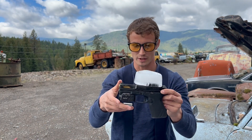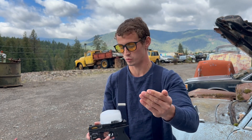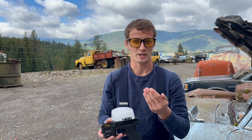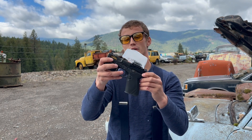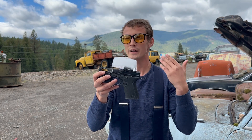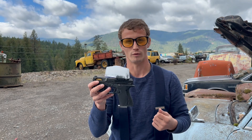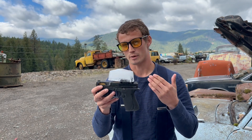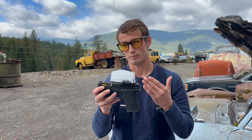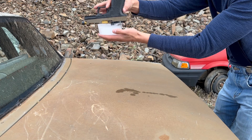Today we're just going to run them through pretty much the same test you just watched. Everything's a little different because I did the old flip-it-upside-down-and-freeze-your-red-dot-in-Tupperware. These were both in the freezer for probably 12 or 13 hours. So first thing we're going to do is break these out of the ice and see if both red dots are still functioning. First up, the Tacticon Predator V4.